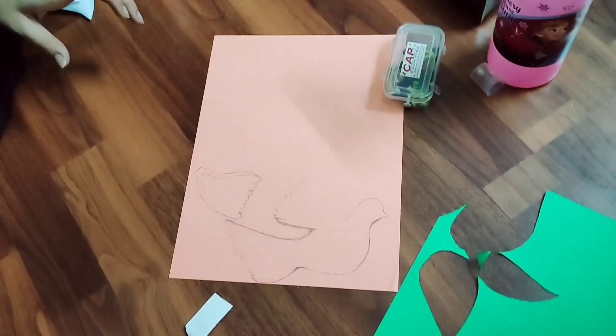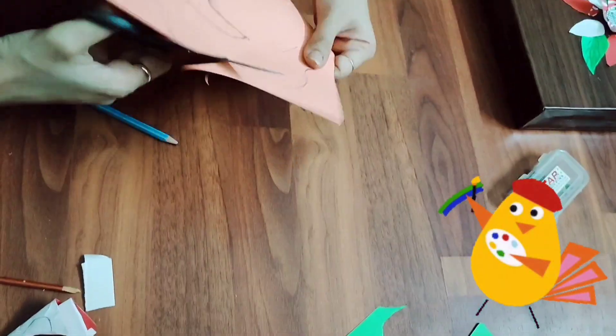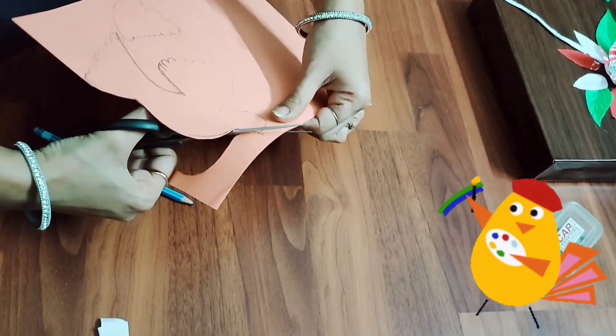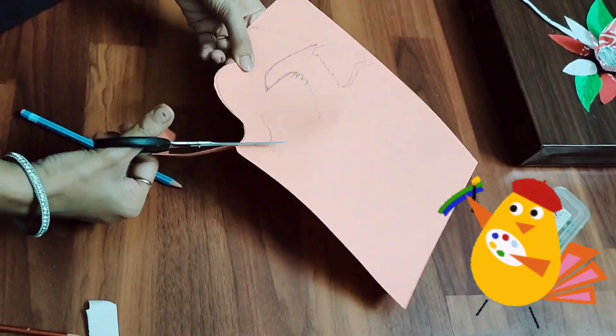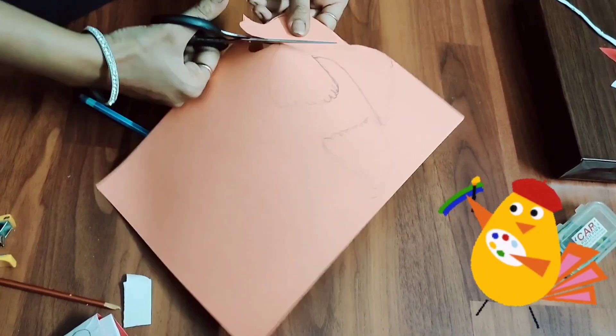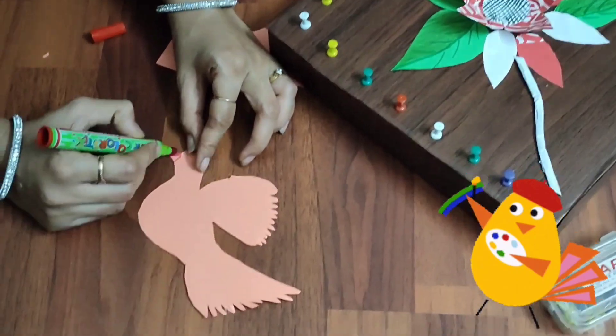Let's decorate it a little more. I have used a color paper here. I have drawn a picture of a bird and I am cutting it. We will use this bird cutout to make the holder more beautiful and decorative.